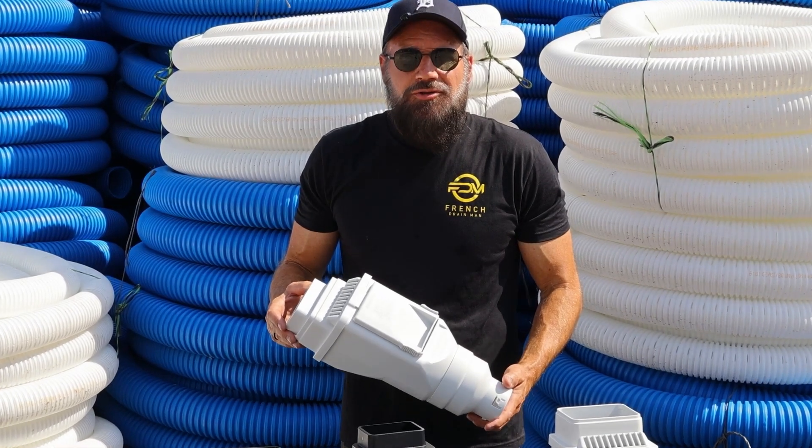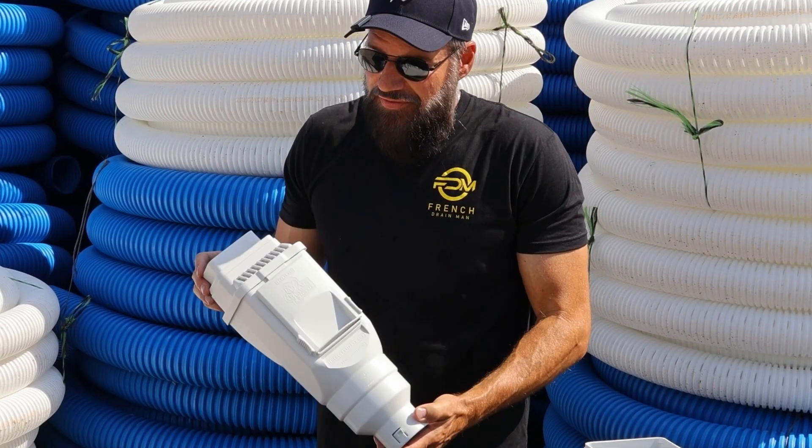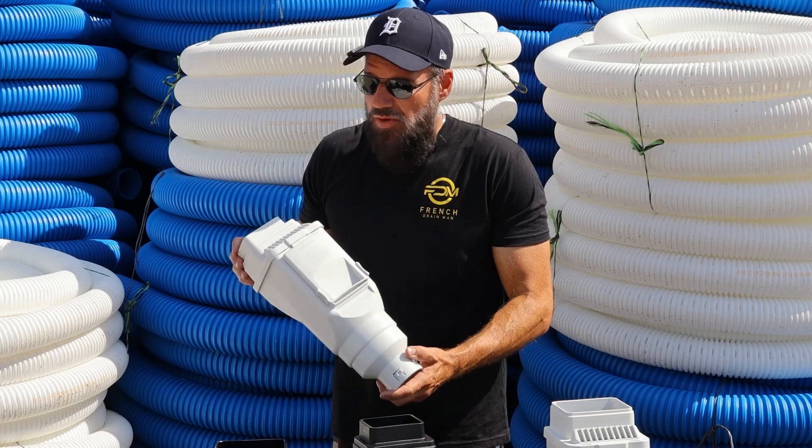Welcome to the French Drain Man Channel. I'm your host Robert Sherwood. I want to talk to you about all the features of our vented clean-out leaf filter and explain why we made it and why we made it the way we did.